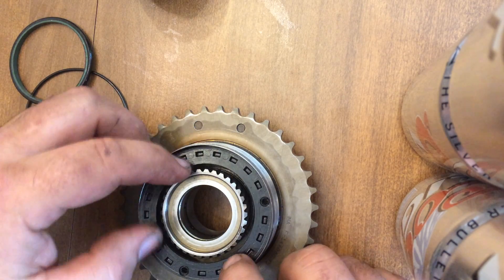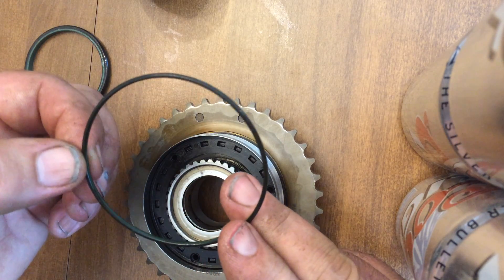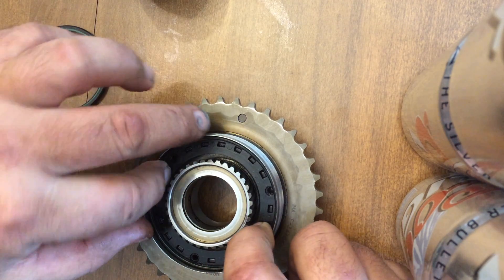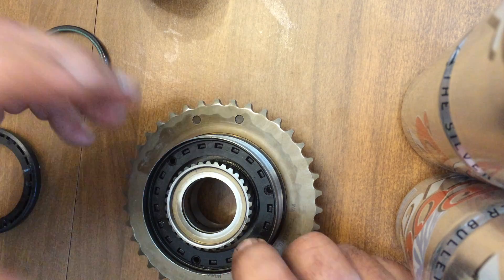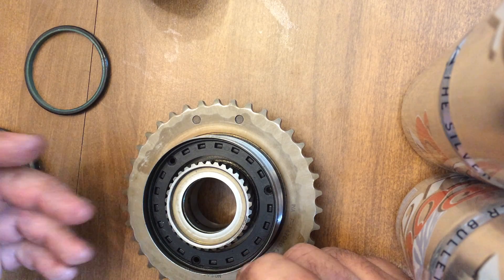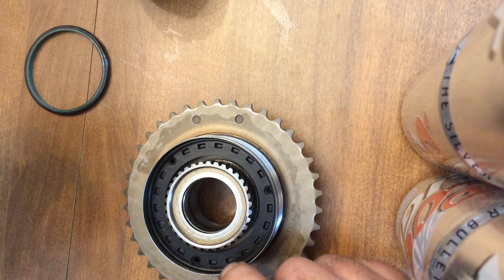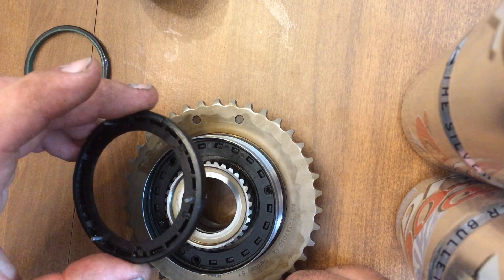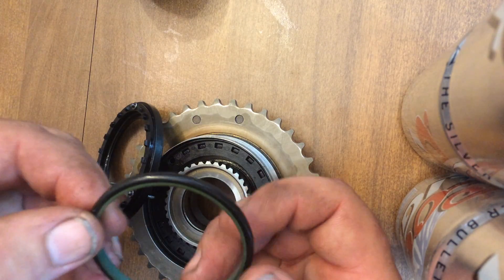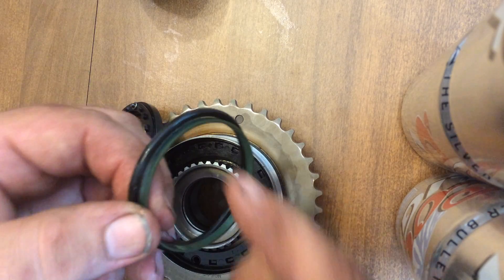So anyways, we will drop that ring in there. This is the first O-ring to go in. This is the one you do not get with the Bison system. That's the one that they put the press on it because it's not replaceable the way they do it. They put a press on it to seal that up and basically make it a permanent seal.